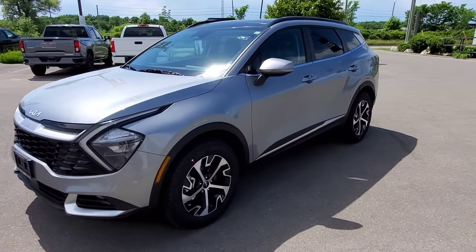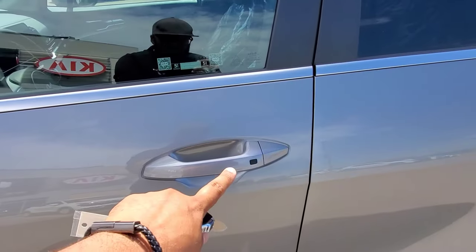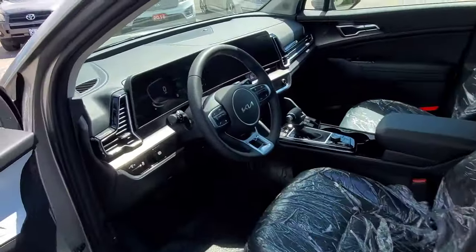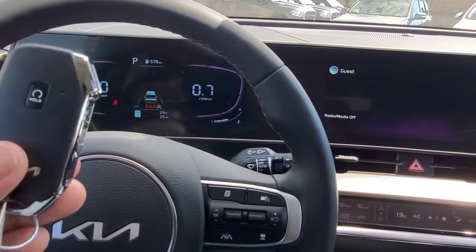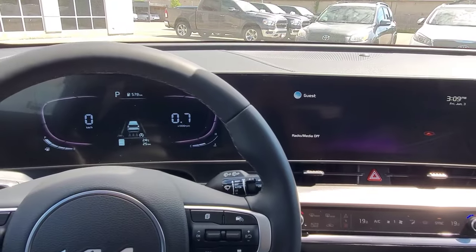Now, when we go to get into the vehicle, we can either hit unlock on the key fob here, or we can go ahead and push the black button on the outside of the door. So I'm going to open the door and come inside, and to get the rest of the vehicle going, all we have to do is just have the smart key on us. I closed the door, and everything went and turned on for me.